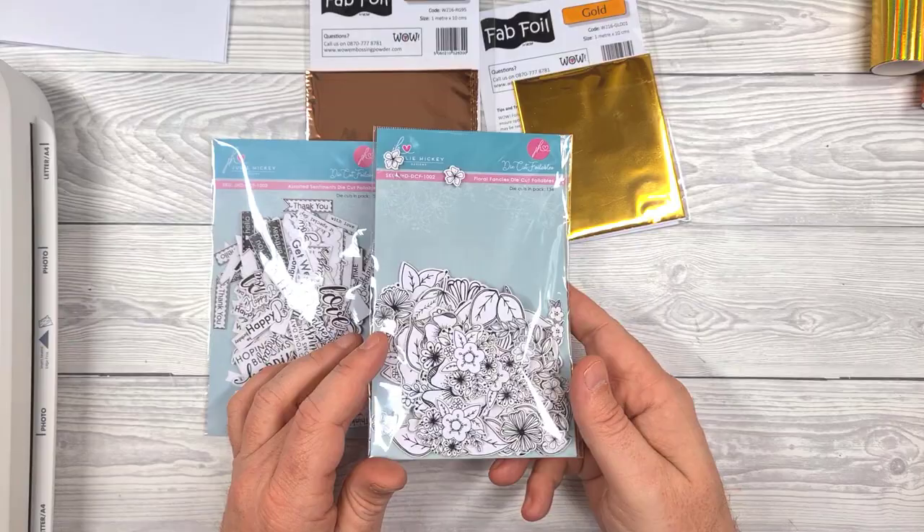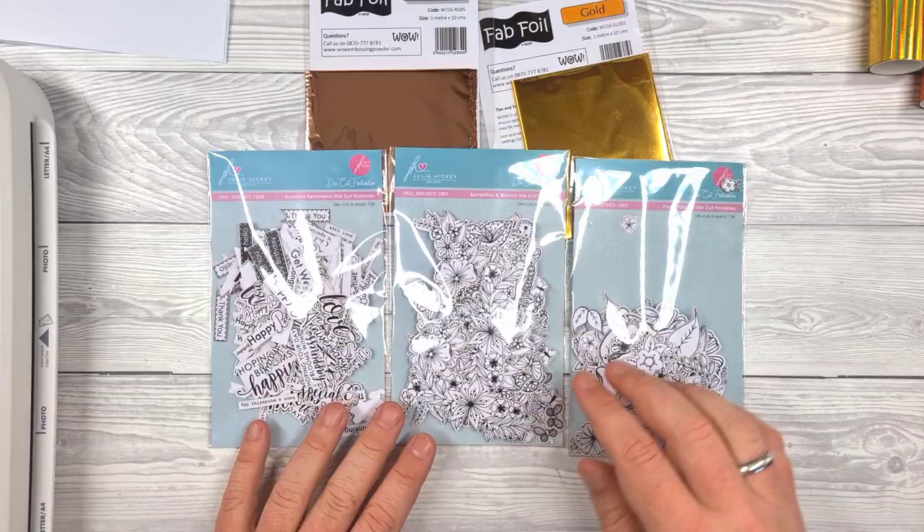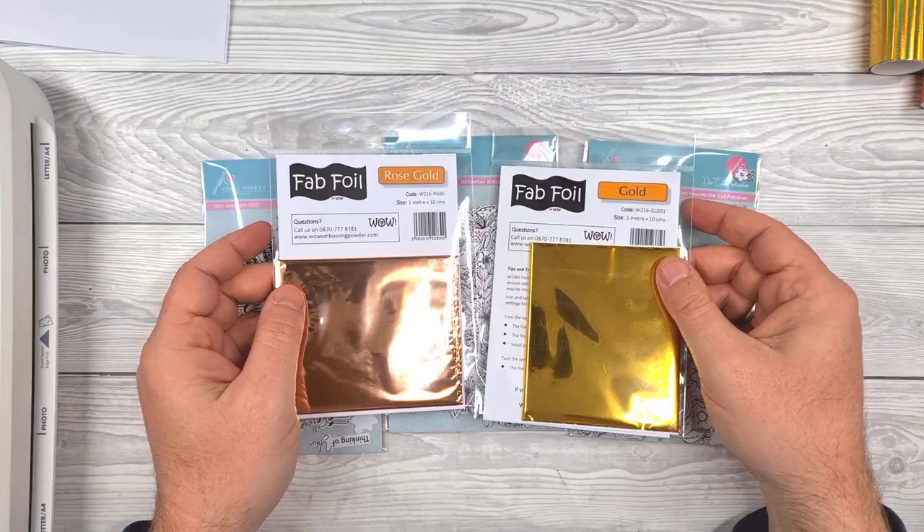There are a variety of different packs that are going to be available. As you can see, there are a lot in each pack so you're going to get a lot of use out of these. We've got a couple of packs of flowers and leaves and then obviously some sentiments on the left. There will also be some fab foil available from Wow Embossing Powders.